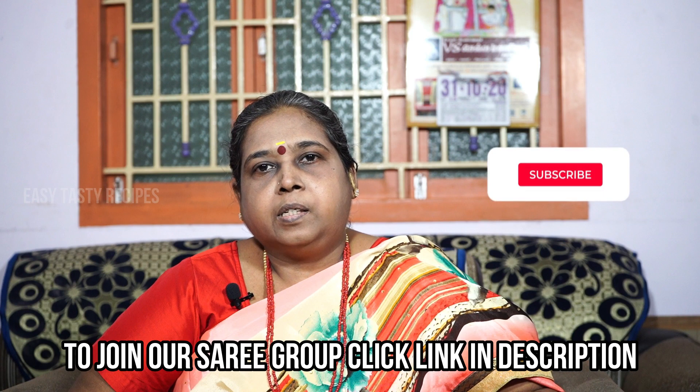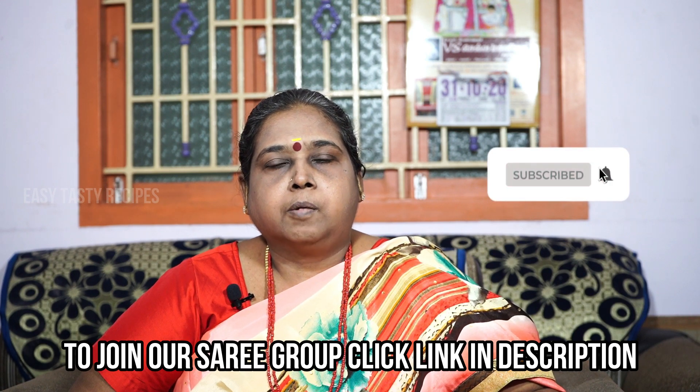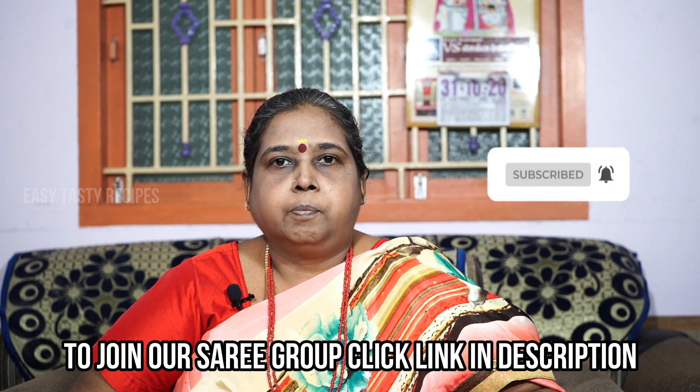We are going to share the series in our channel. There is a link in the description box. If you want to join us, please join us.